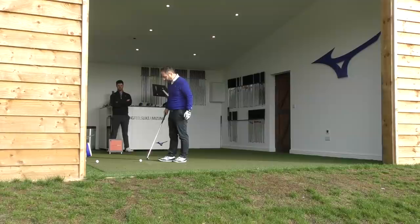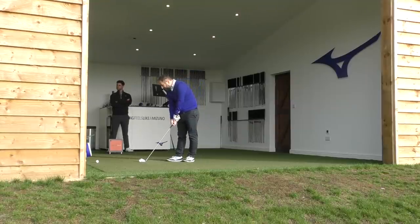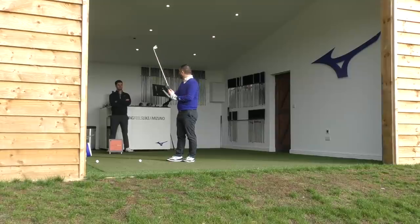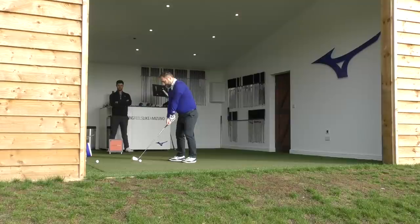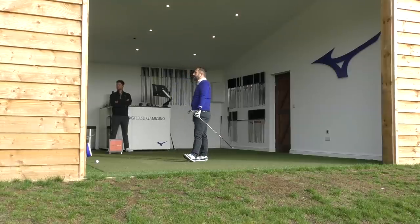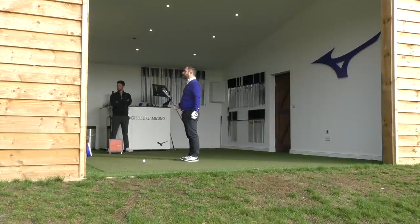The player confirms he seriously likes the feel and look of the MMC. Without the data, it feels more comfortable than even his current 919 irons. He likes the look of the face better — a little more compact. Mizuno have done well this year with a range of six very different iron lines, giving variance to really fine-tune. After trying three different heads, two were immediately dismissed; the MMC suits the player's eye and feel preference.